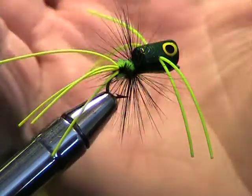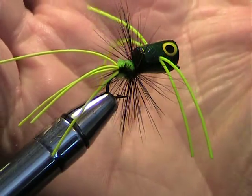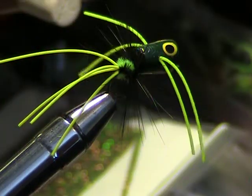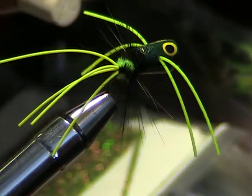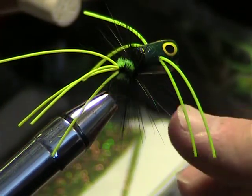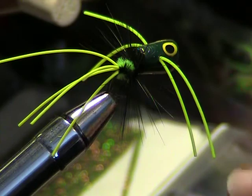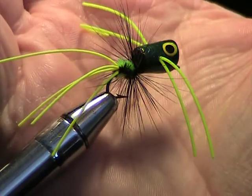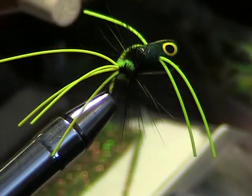Take the scissors, split that, pull it out like that. And there you have it — a very nice reproduced popping bug. If I were going to do anything else to this bug, I might put some gold spots in the belly and come back and put some black eyes on the belly as well. But there's a good refurbished fly.